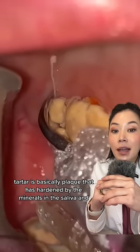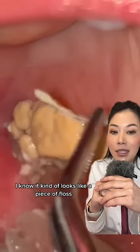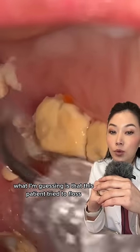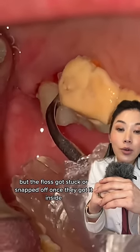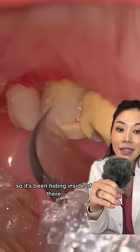They have found what kind of looks like a piece of floss. My guess is that this patient tried to floss but the floss got stuck or snapped off once they got it inside, and they couldn't get it fully out — so it's been hiding in there.